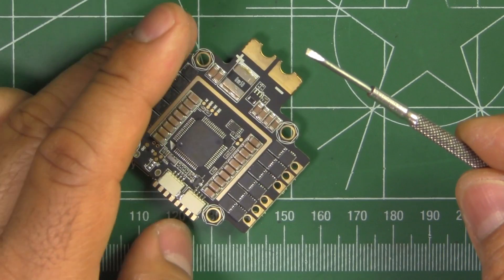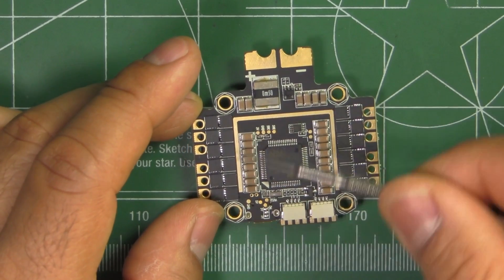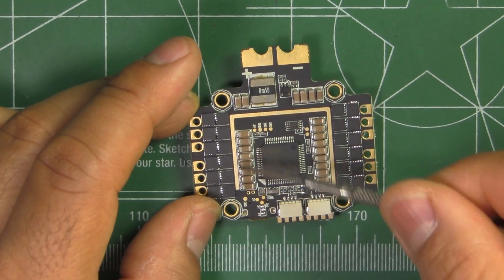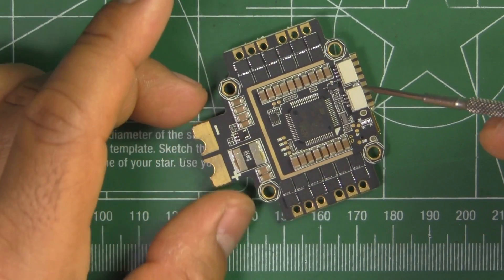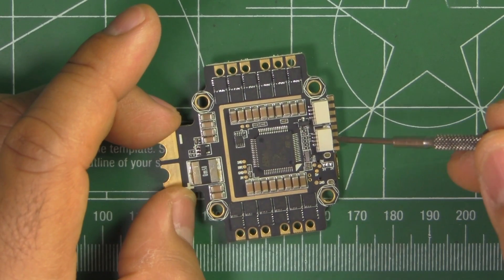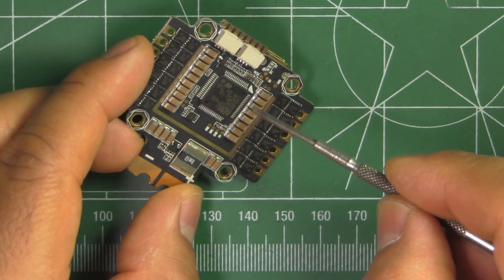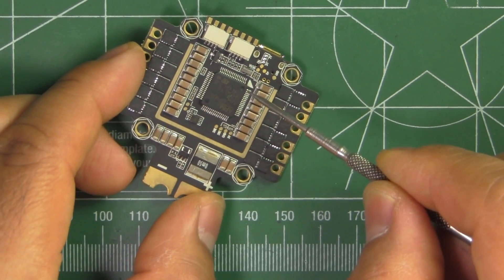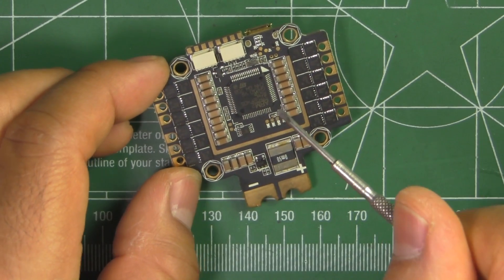The board uses the standard 30.5 by 30.5 mount holes. It's got two available UARTs — actual physical UARTs — plus buzzer and LED outputs. The gyro they're using is an MPU-6000 gyro, which is one of the better ones to use; those are the least sensitive. And of course it's running SPI, which is the faster protocol — most boards are running SPI these days.